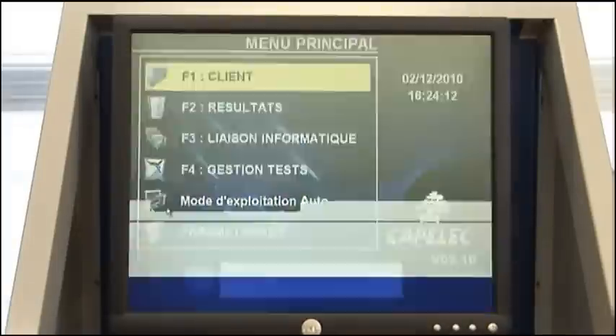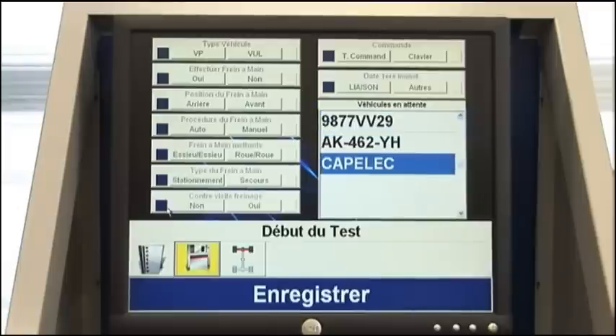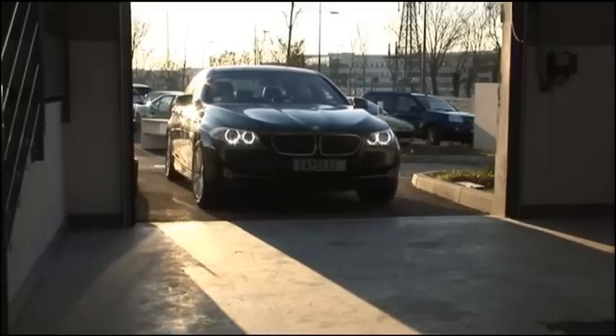From the main menu, select the customer. Define the vehicle type and test type. Select the vehicle to be tested and display the plate. The test can start.